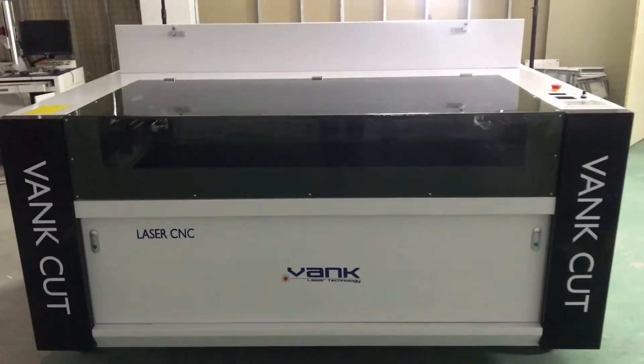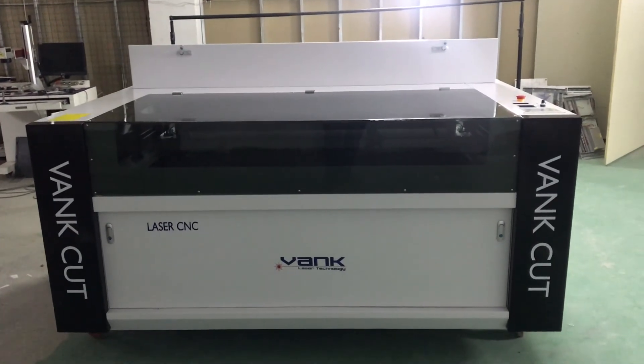And finally, we have a last view for our CNC laser machine. The machine is fine. You can use the machine.